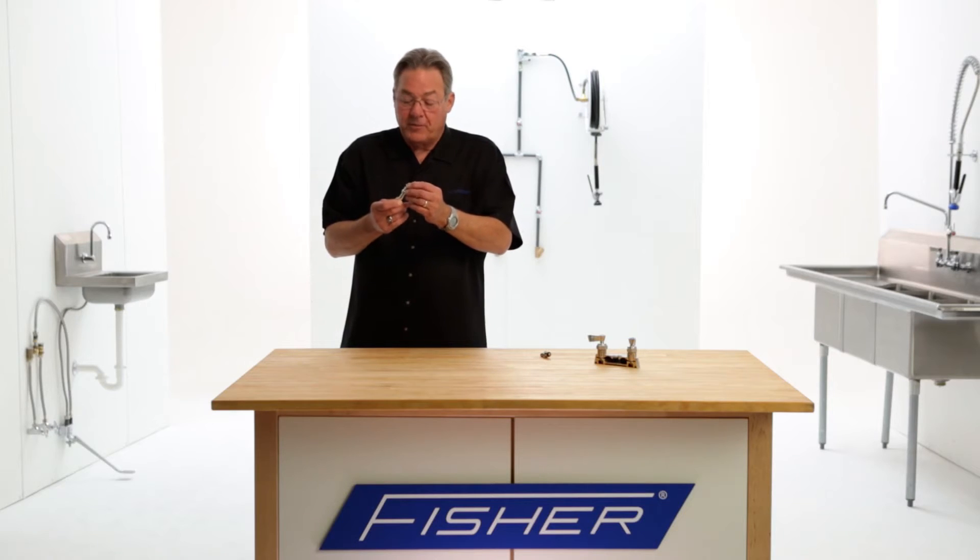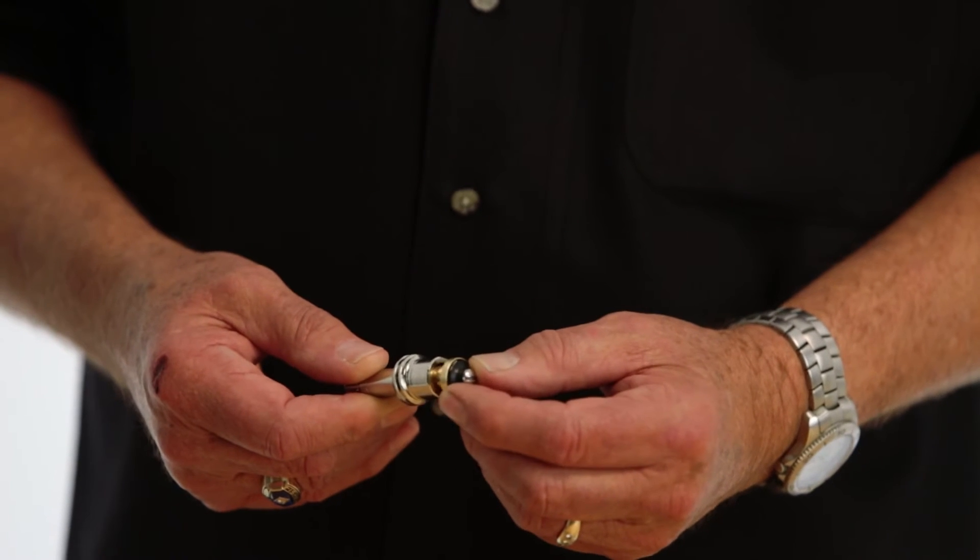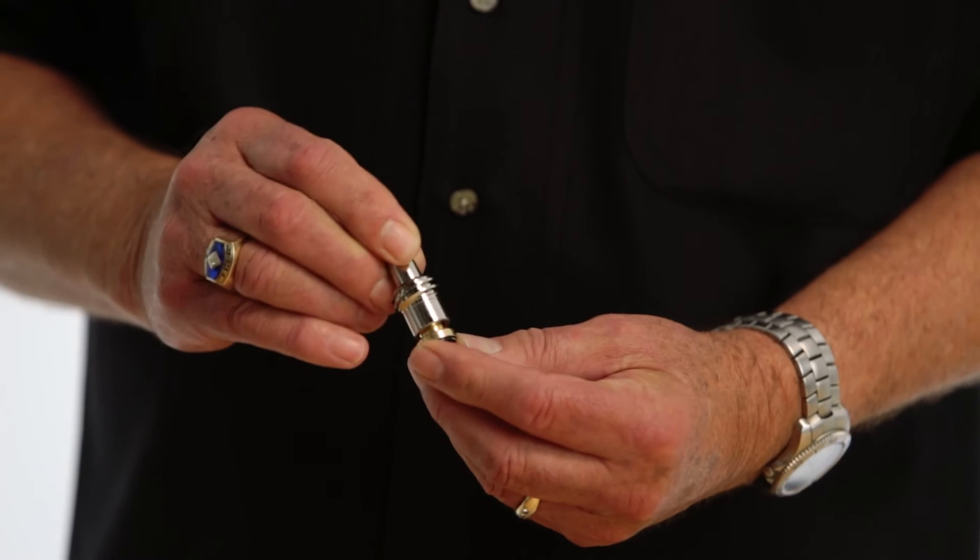Check stems consist of three basic parts: the disc retainer and seat washer, a stainless steel spring, and the stem body. The spring lives inside the body, the disc retainer fits inside, and thus it becomes a spring-loaded check stem.